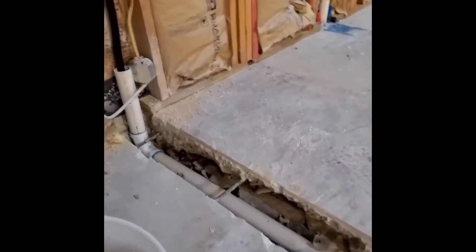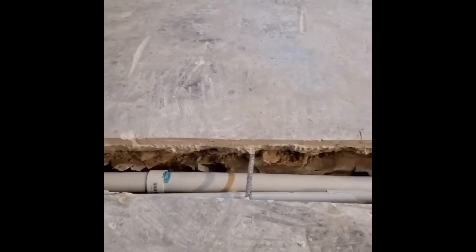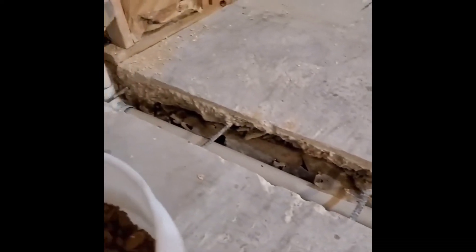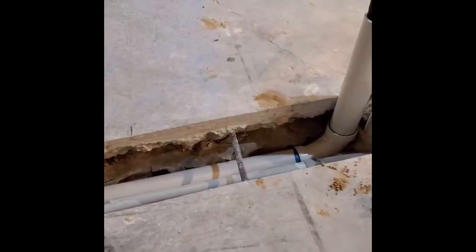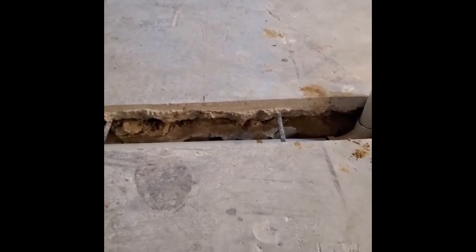What we've got here are our saw cuts, and you can see where we did not cut all the way through the rebar — we scored the cut and jackhammered out the rest.